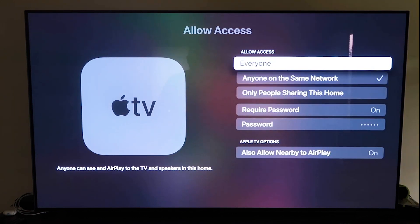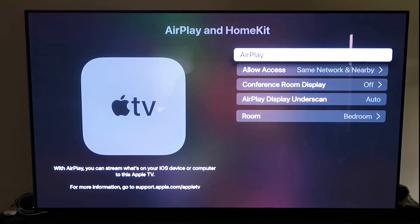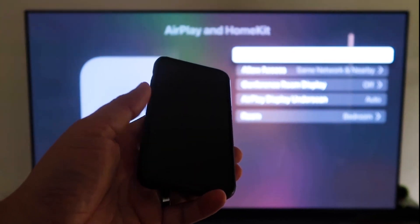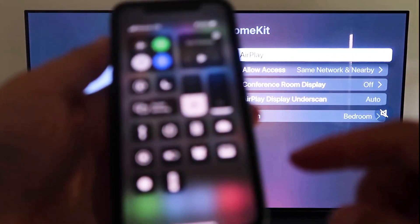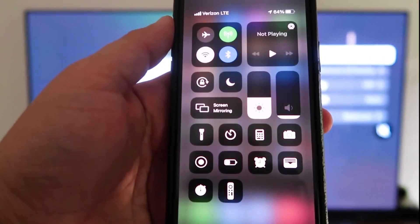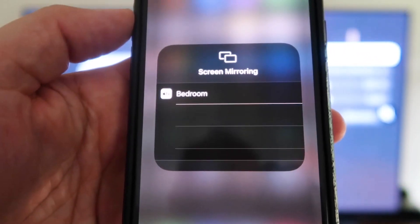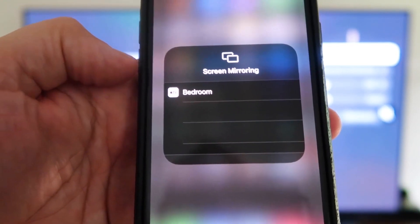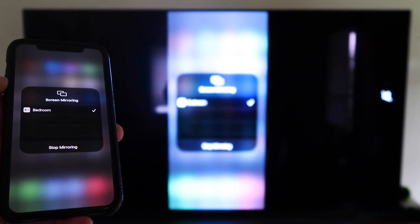Once your preferences are set and AirPlay is on, grab your iPhone, make sure it's unlocked, and swipe down from the top right corner to bring up the control center. Tap Screen Mirroring — it automatically recognizes the nearby Apple TV. Tap on it, it starts to think, and then voilà — it's mirroring right to your TV. That's the easy way to mirror your iPhone or iPad to your TV using Apple TV 4K.